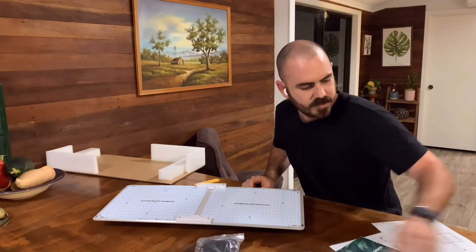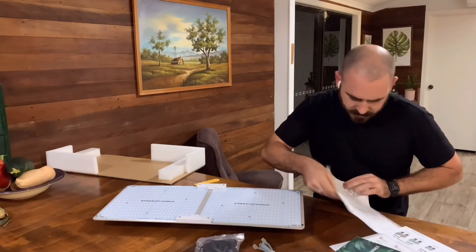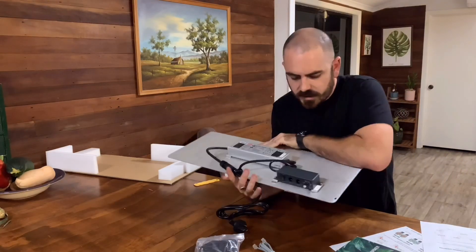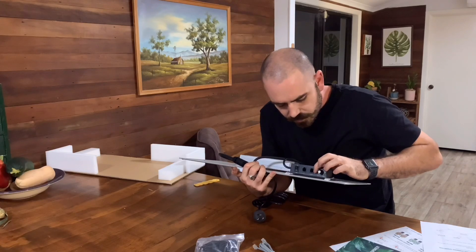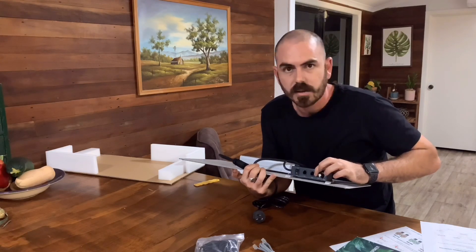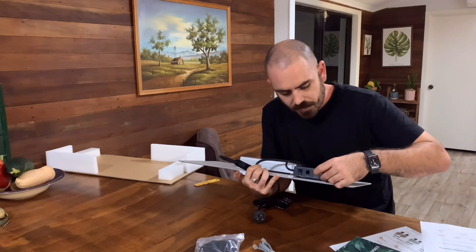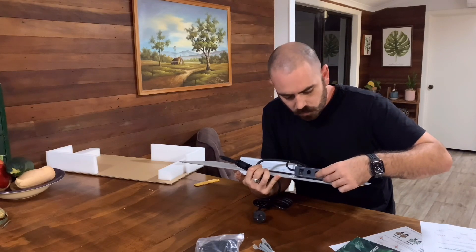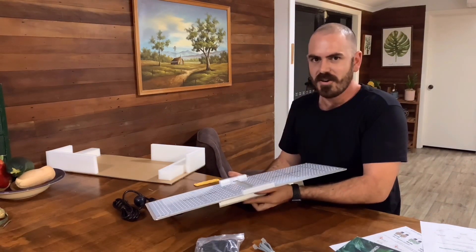So we've got the light itself, we've got hangers, and this looks like an ethernet cable. This RJ45 port here means that you can connect all of the lights in a series and dim them all with the same controller so that they're all the exact same brightness. They're learning.